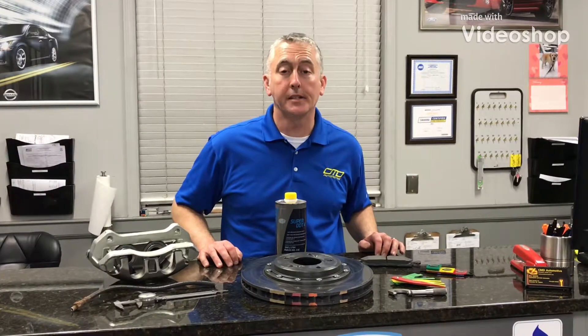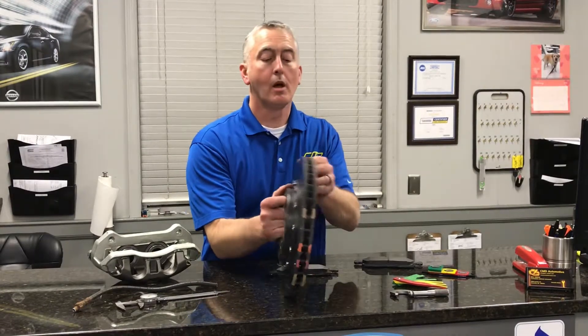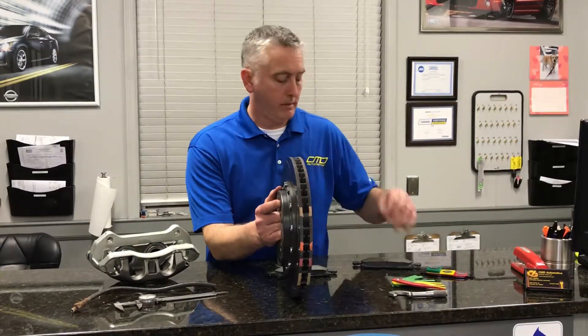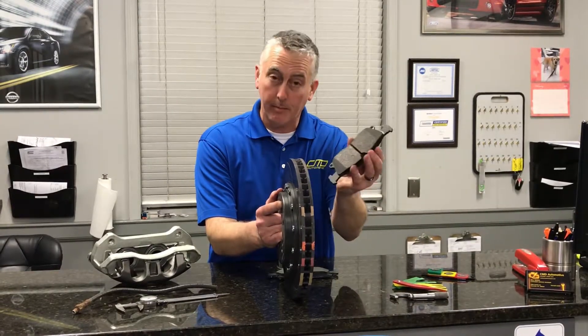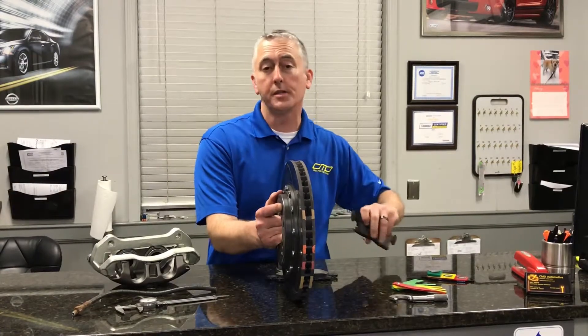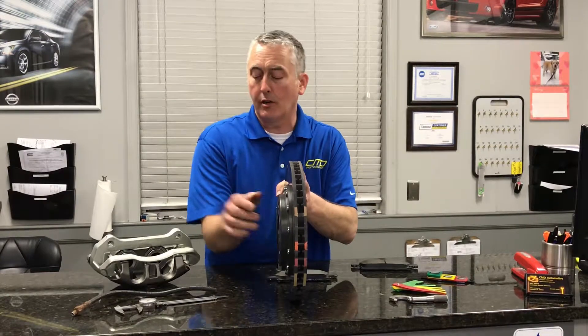Hey, this is Bill at CMD, and today we're going to go over the importance of the brake rotor part of the brake system. Quite simply, they need to be thick. Why do they need to be thick? Because there's a lot of heat generated when you apply the brakes — the brake pad to the rotor. It generates a lot of heat to stop. Doesn't matter if you're doing city driving, highway driving, or driving up and down the mountain. There's a lot of heat generated.